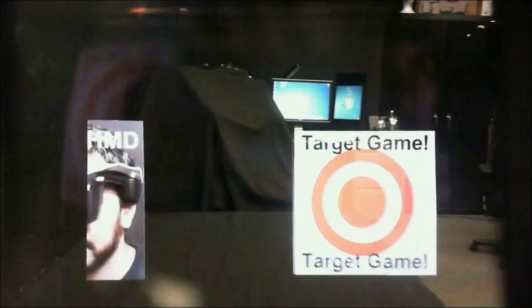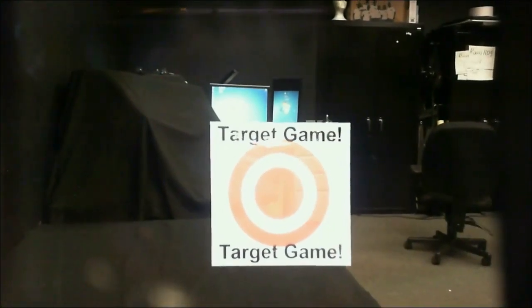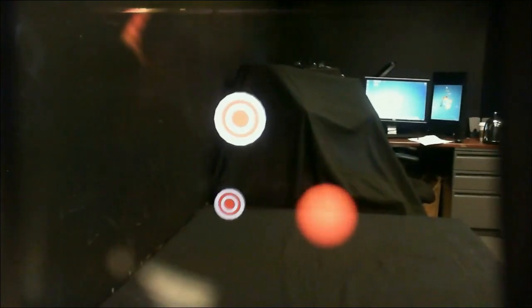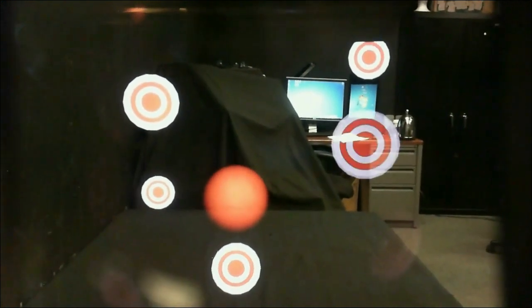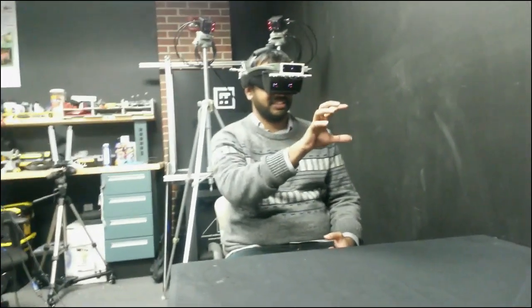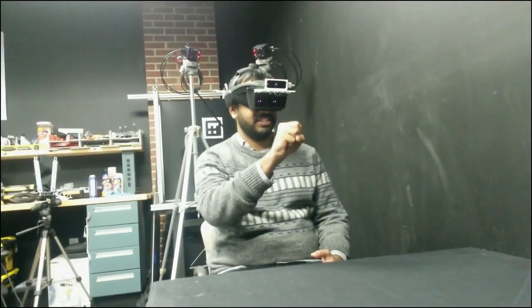The quality of the calibration can be visually evaluated through a simple hand interaction game. The target game allows users to grab and throw a virtual ball at stationary and moving targets. Users are able to freely look around the environment and throw the ball however they choose.